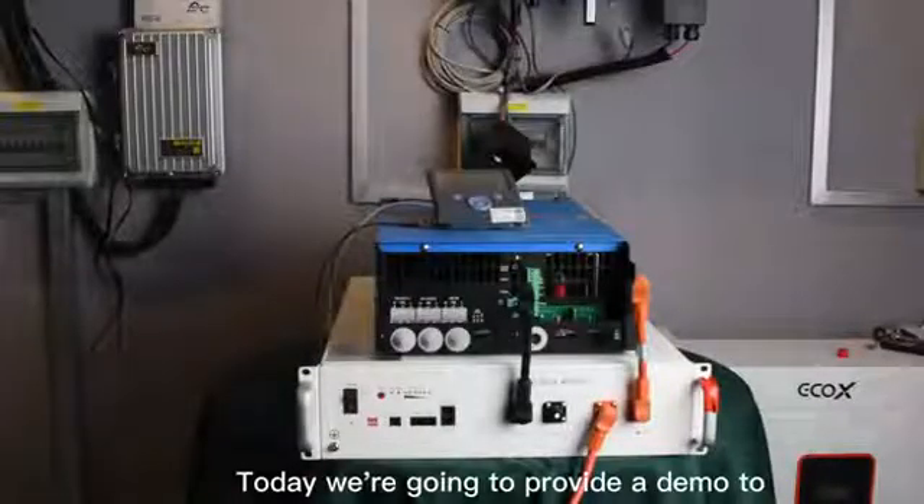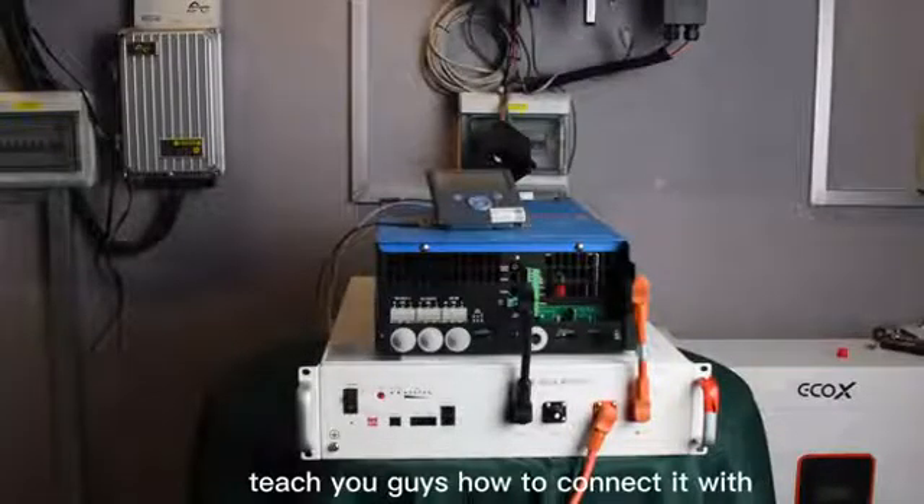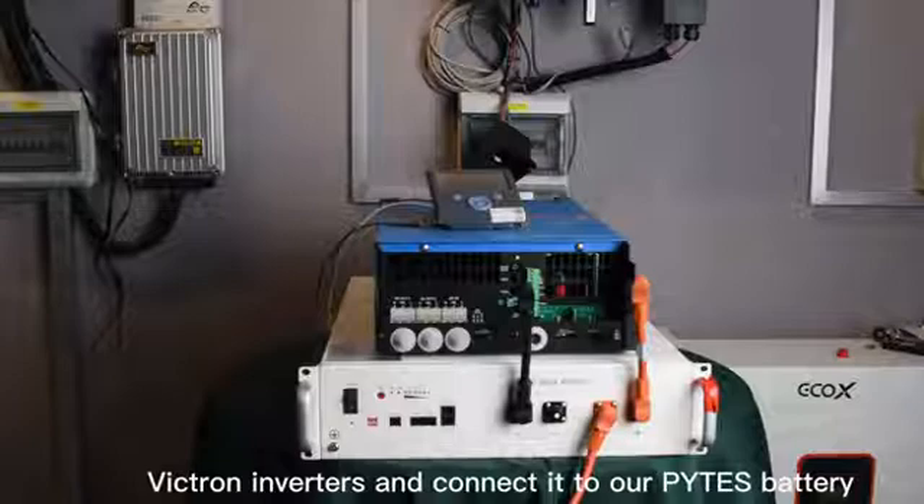Today we're going to provide a demo to teach you how to connect Victron inverters to our PIDES battery.